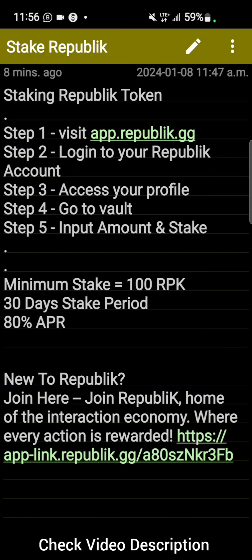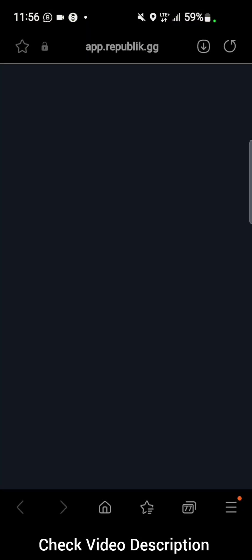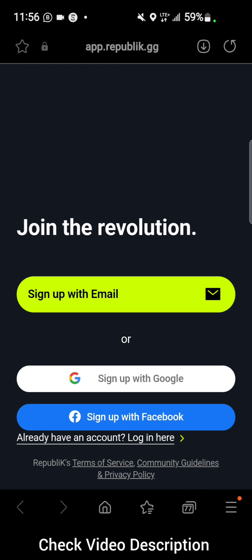Step one is to visit the Republik website — that's the web version. Note that it's not available on the mobile application yet, so visit the web version at app.republik.gg.